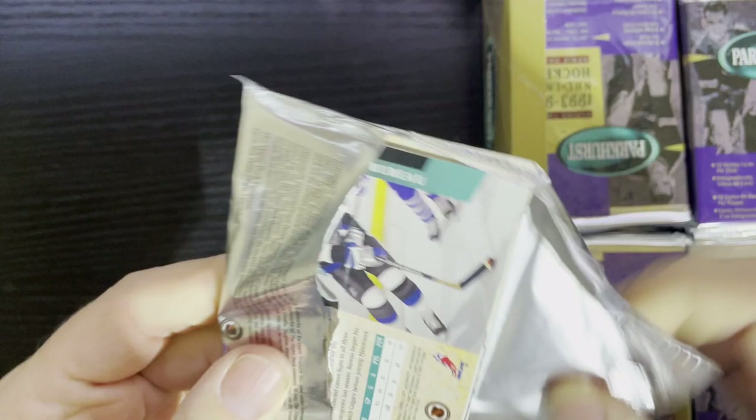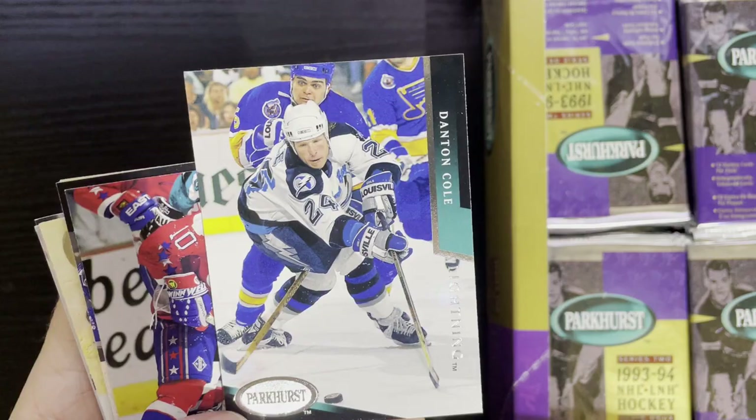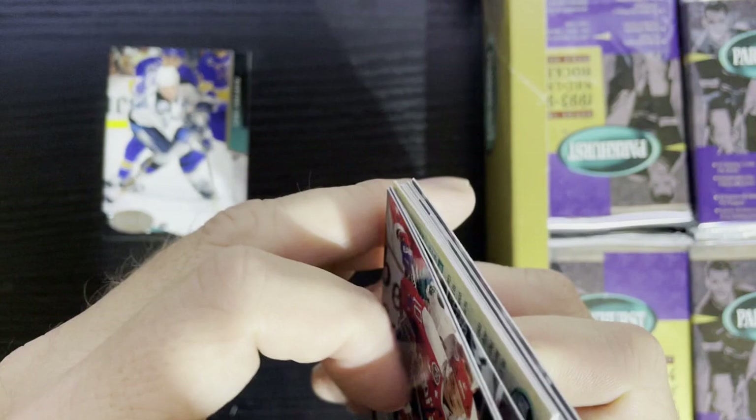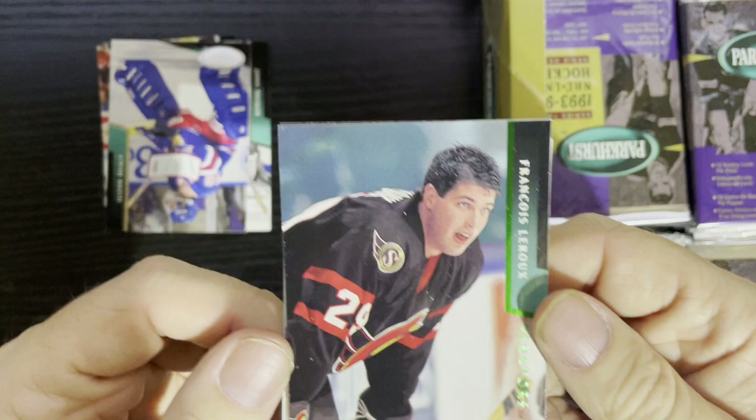I'm not going to show everything, but for those that don't remember, this is what the base cards look like. We'll feature Danton Cole from the Tampa Bay Lightning. That's what they look like, and the only difference with the Emerald Ice cards is the green foil — that's the only thing we're looking for in here. There are going to be some good players in here.